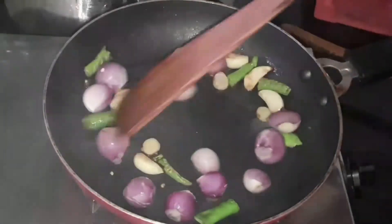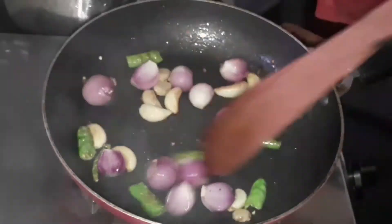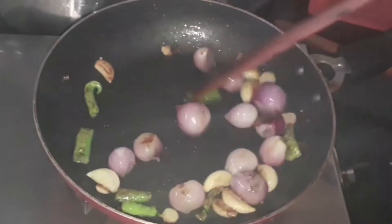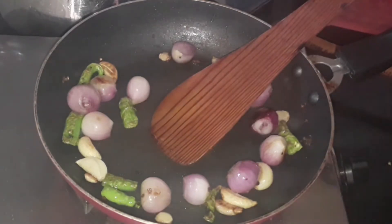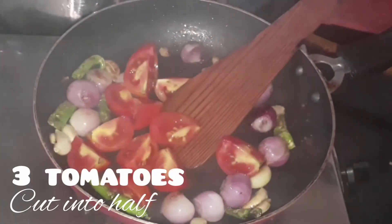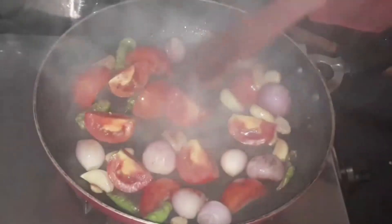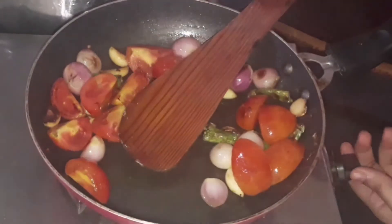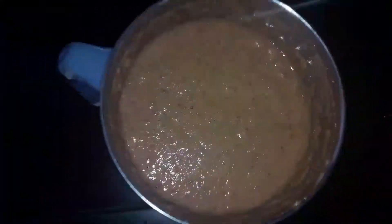Sauté it for a couple of minutes. Then add 3 tomatoes cut into half — no need to finely chop since we're going to grind them. Sauté until the tomatoes turn soft and mushy, then turn off the flame, transfer everything to a blender, add a little water, and grind to a fine paste.